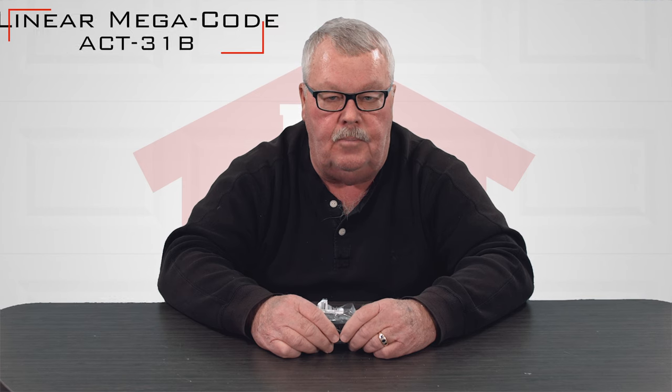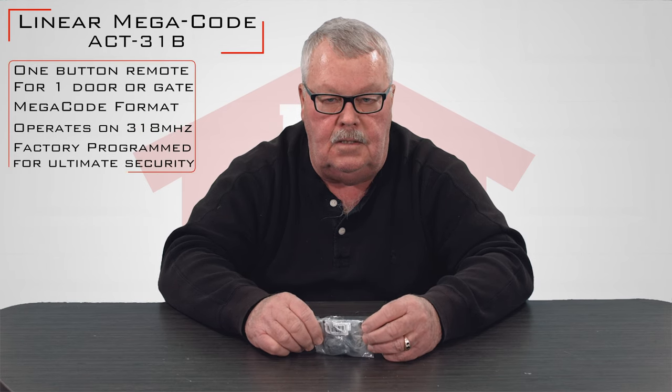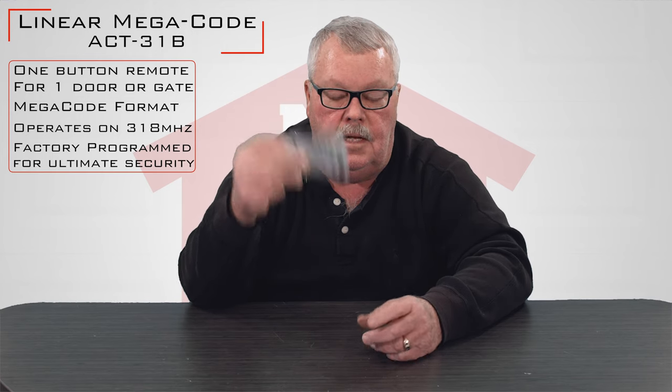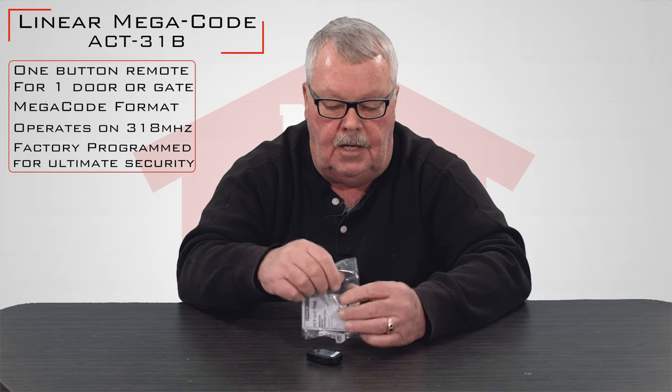Hi, I'm Mark with NorthShoreCommercialDoor.com. Today we're going to do a product introduction. This is a Lanier Corporation product and it is part of the Lanier Megacode family. The transmitter number we're talking about is an ACT-31B and it runs on 318 megahertz. When you get it, it's going to come in a nice little package like this.